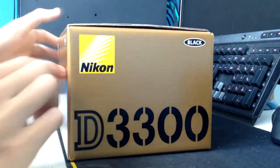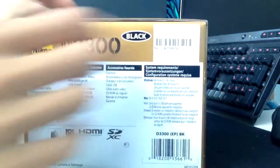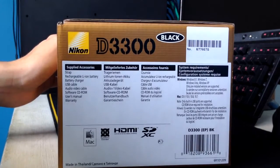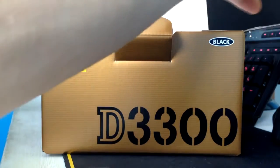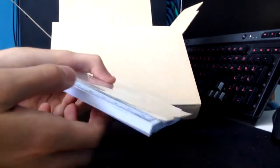Here's the D3300 body box — you can see the supplied accessories listed on there, and notice there's no shoe cover accessory. Opening up the top, we're greeted with more manuals. Luckily this time we get a user's manual, a warranty, and Nikon's software.